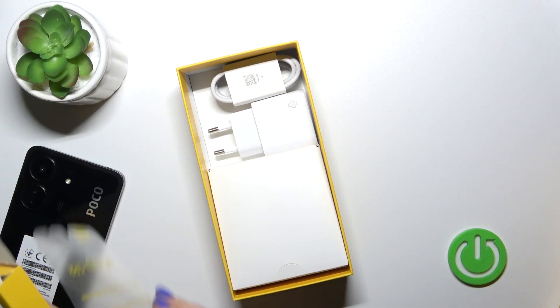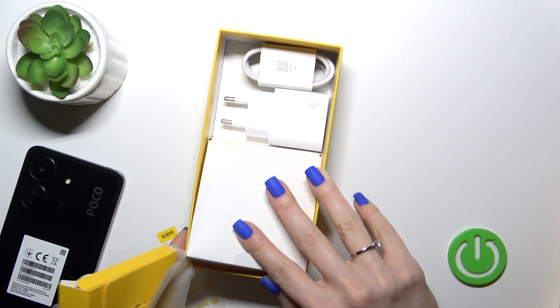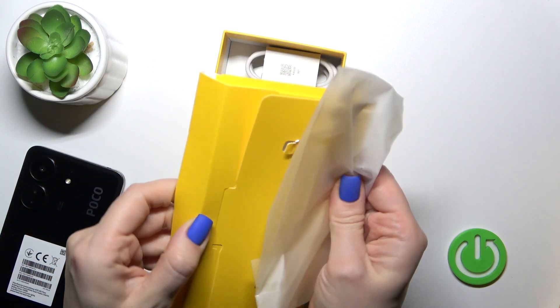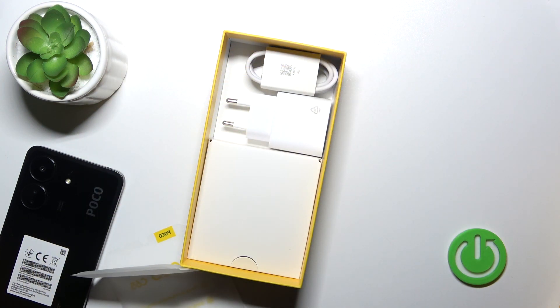Let's check — this is the charger brick and the USB cable, and let's check also this paper box. So unfortunately we have no earbuds here, and we have no protective case here either.